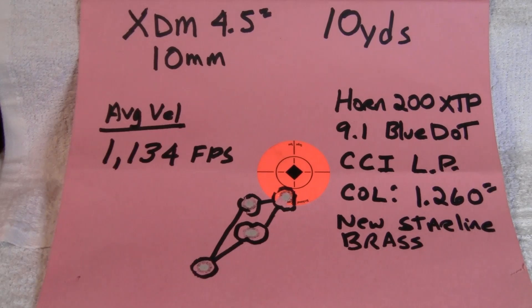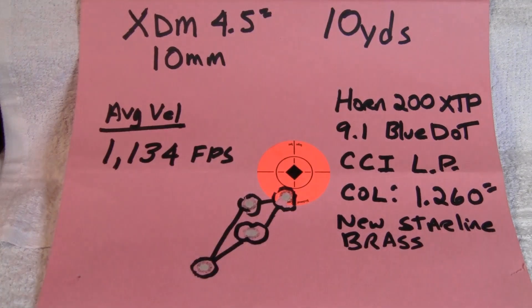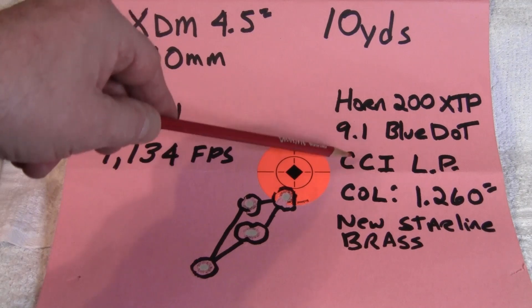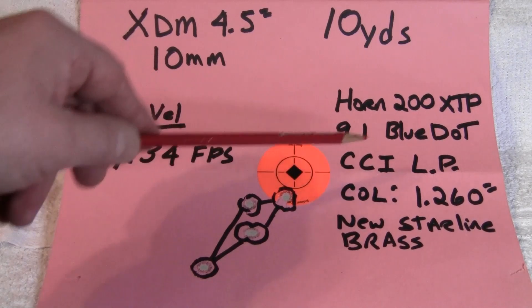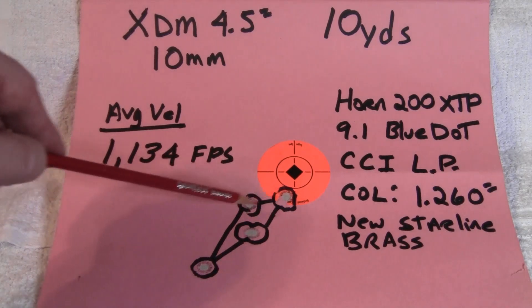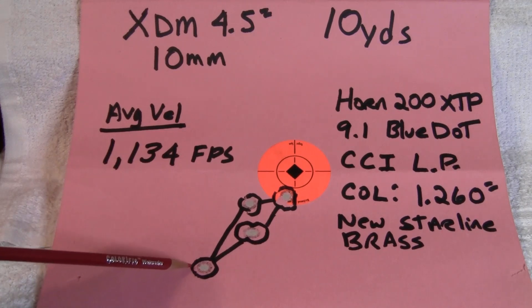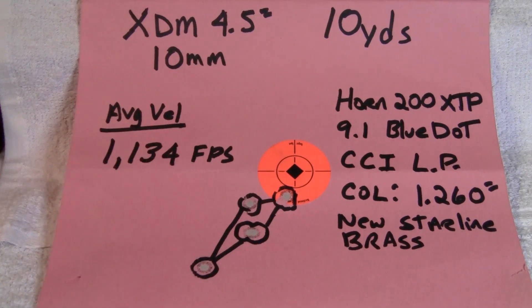Back from the range. Let's do a quick review of the target. I did shoot at 10 yards today, a little bit further than I usually shoot. Hornady 200 grain XTP, 9.1 grains blue dot, CCI large pistol primers, cartridge overall length of 1.260 inches with new Starline brass. The group shot good — this is standing, two hands, offhand. I would have been a lot better if this one here wasn't way down. Maybe I pulled it. It was very cold and a little bit windy at the range today, but it's not too bad. Average velocity is 1134 feet per second from a four and a half inch barrel — that's pretty respectable velocity right there.